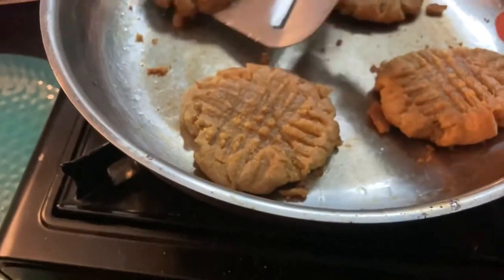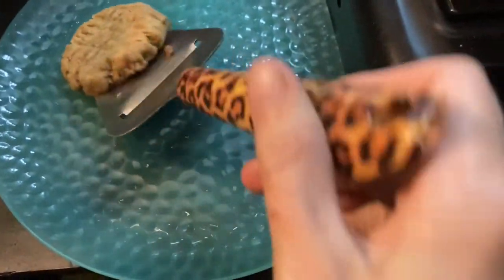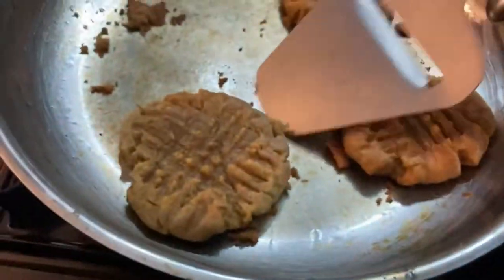I heated the stove on and off for about half an hour at medium heat. The cookies look okay, but I'm getting concerned because the bottom is getting a little bit burny and I don't want to burn them too much. So I'm going to take them off and just let them cool.